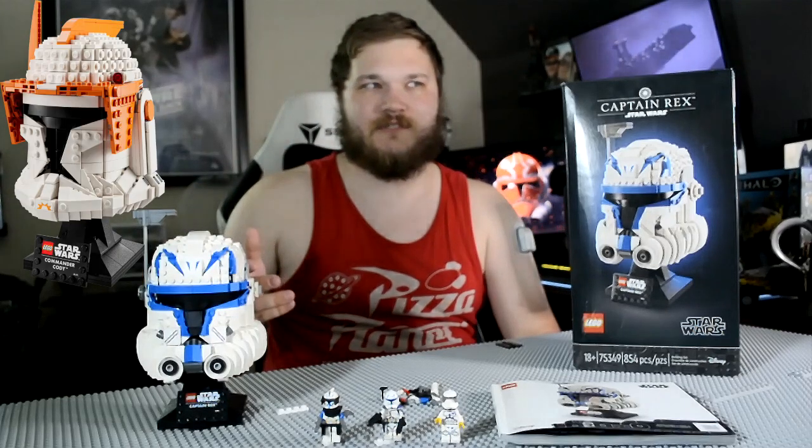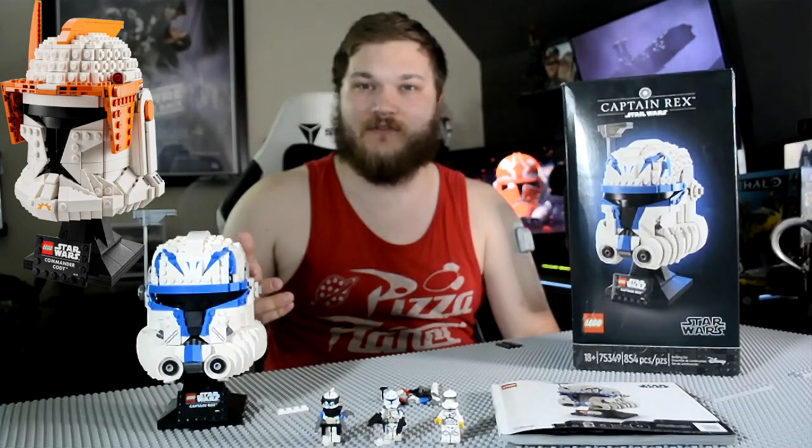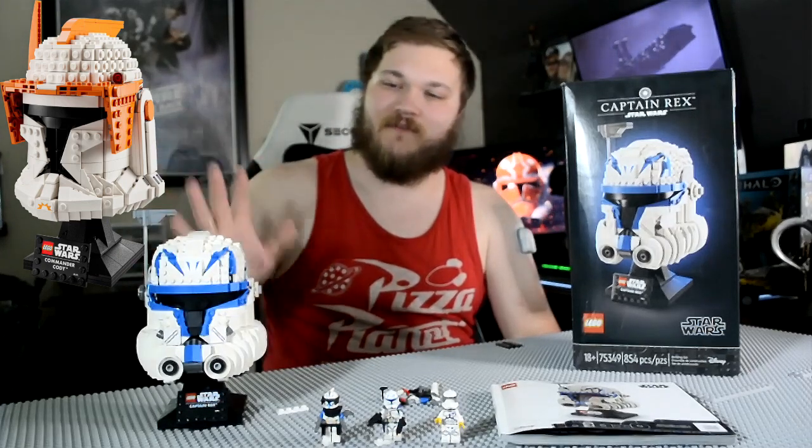There is another helmet — Cody's helmet, which is set 348. I will be getting that eventually, just trying to trickle them out slowly. I do have a couple more sets from the May wave to go over, but we have this one for today.